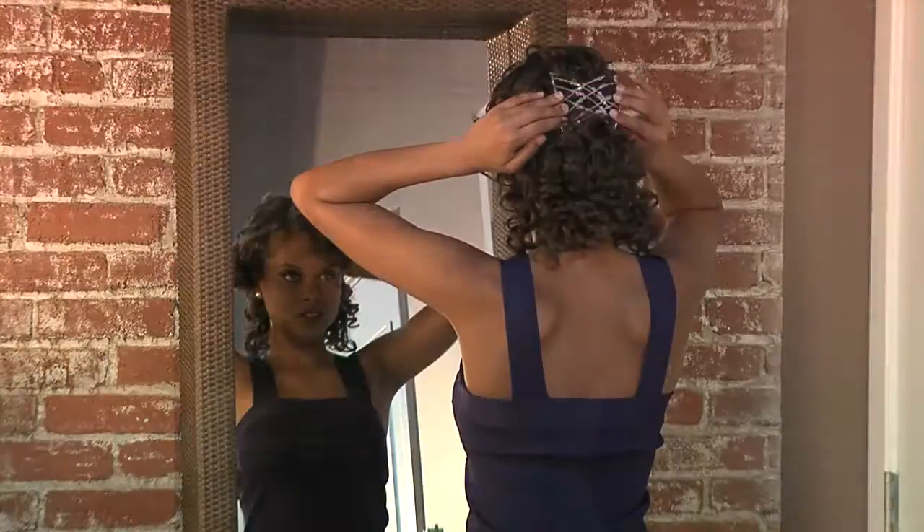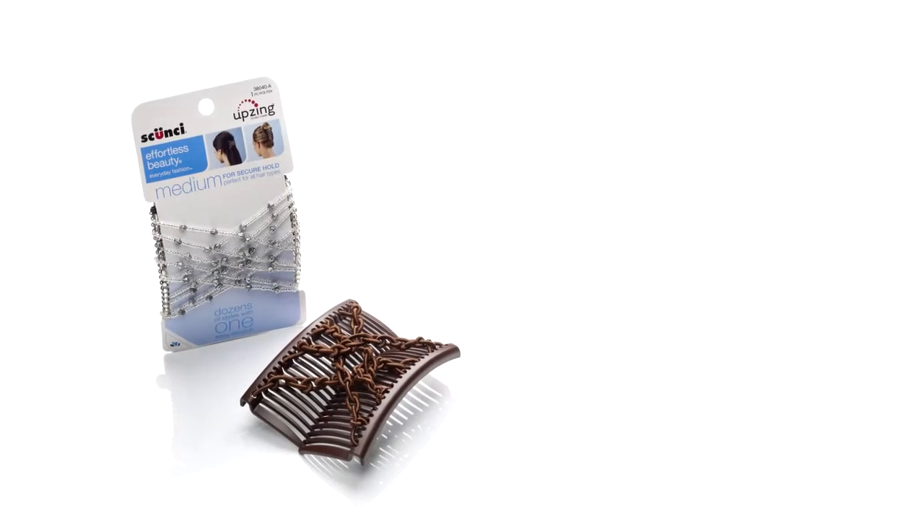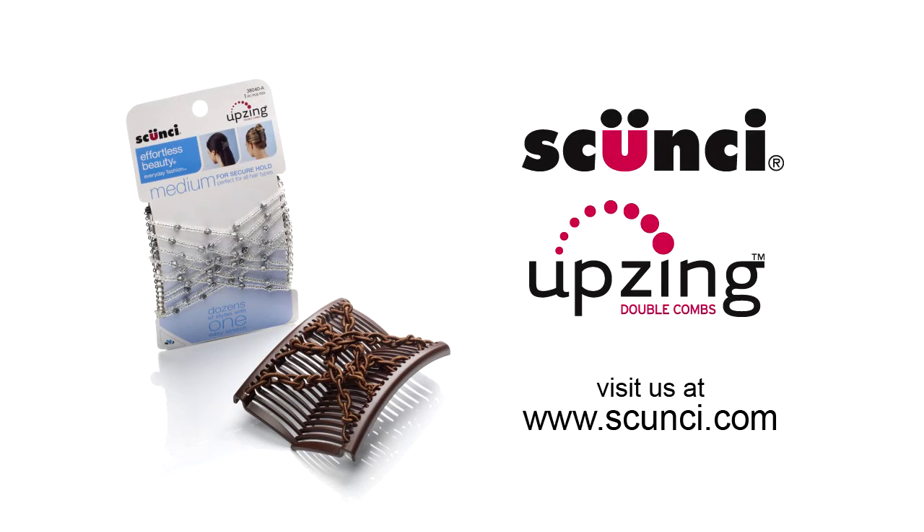So play all day, or dance all night — your hairstyle will stay put beautifully. For the next big thing, always look to Skunzi.